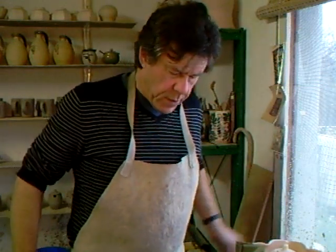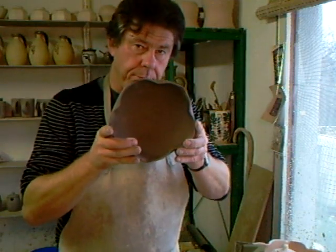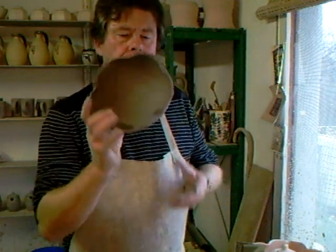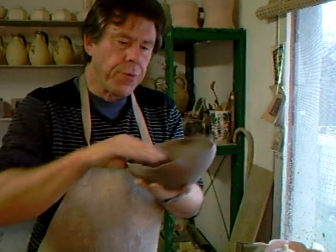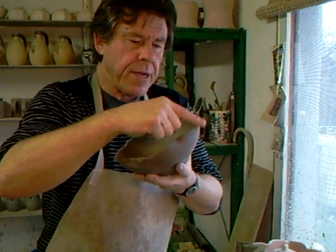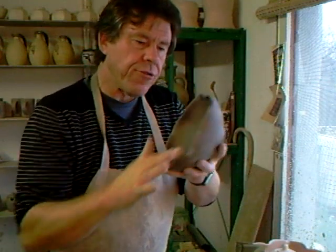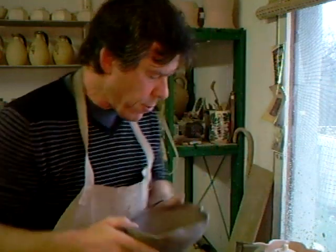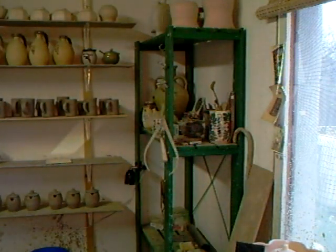Hi everybody, it's me, I'm back again. You remember this bowl that you saw me make? Well, I've now got to trim it, which is going to mean putting it upside down. Because it's got a rather delicate indented rim, if I put that flat down onto the wheel head, the wheel head is going to damage it. So I'm going to show you how I'm going to trim it, and get the camera shining down to the wheel head.